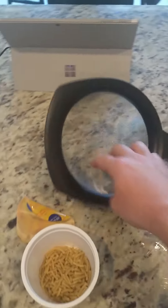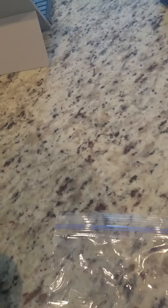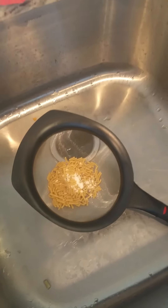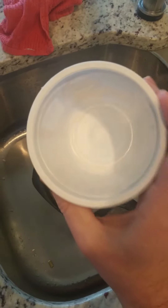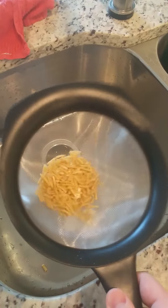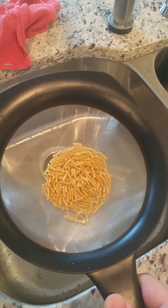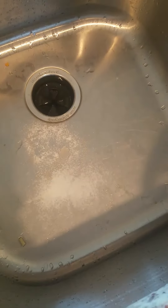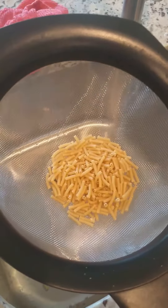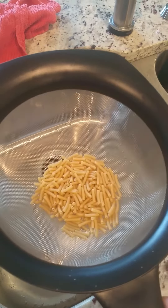I'm going to dump those noodles into this strainer and get all that white stuff out. You can see the white powdery stuff better now — there's still some left, it's hard to see on the white inside, but it's in here. After shaking it out, you can see what's left over — that's the white powdery stuff that was in the mac and cheese container. I only ate one container with that white stuff in it and I'm not having that anymore.